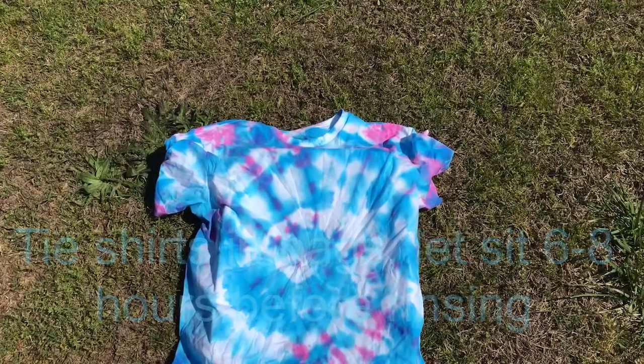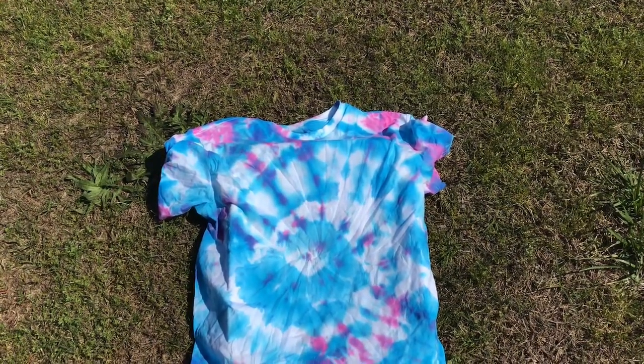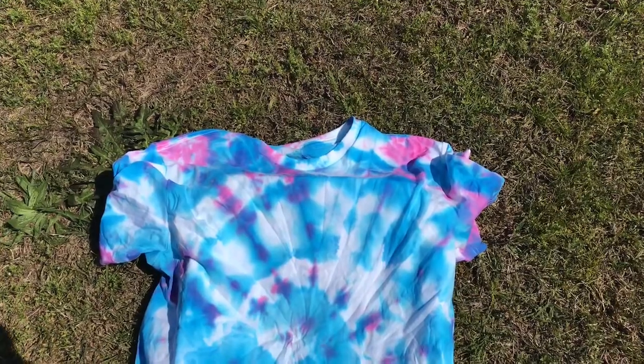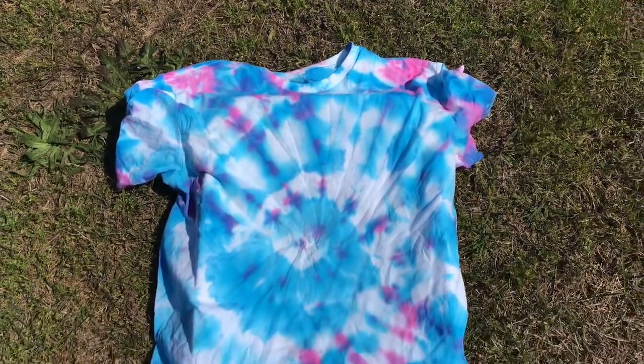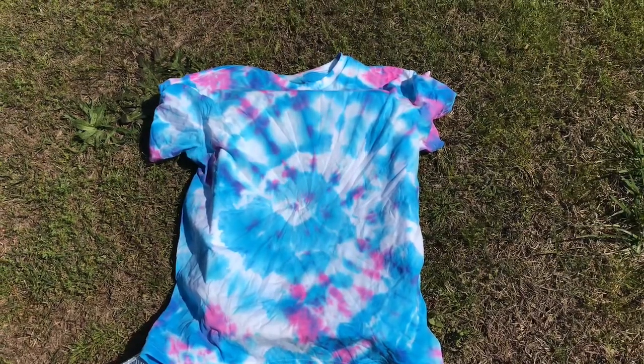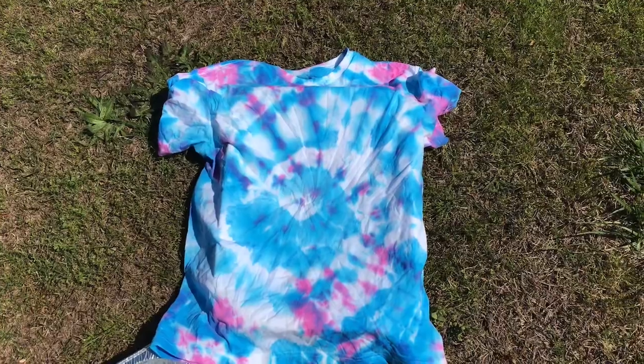We let our t-shirts set overnight in their little Walmart sacks all tied up. My daughter just cut the rubber bands off of hers — this was a pink t-shirt and look how pretty it turned out. Now we've got to rinse them with water until the water runs clear, and then we're going to wash them in the washing machine and dry them.